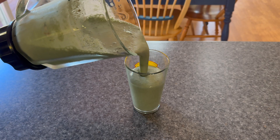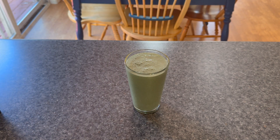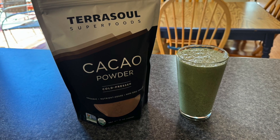I drink this daily, about half hour to an hour after my workouts. Love the flavor. Been getting great results with it so far. If you'd like to try some for yourself, please click the link in the description below.